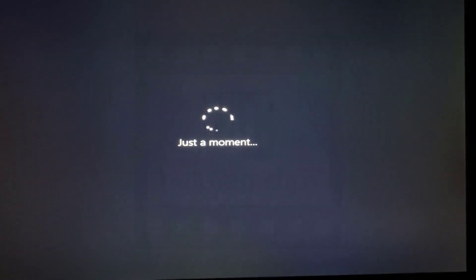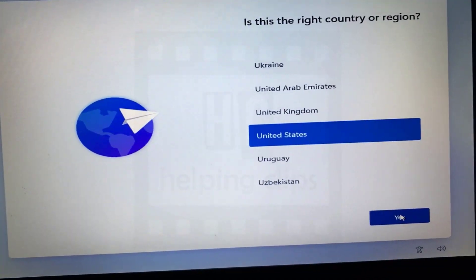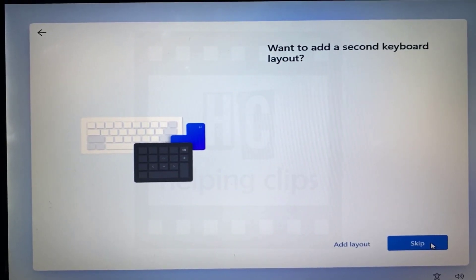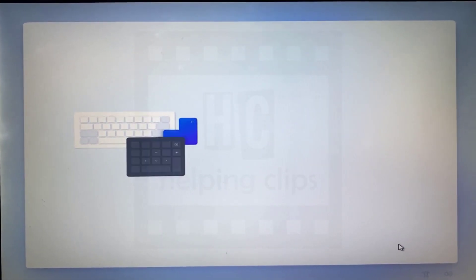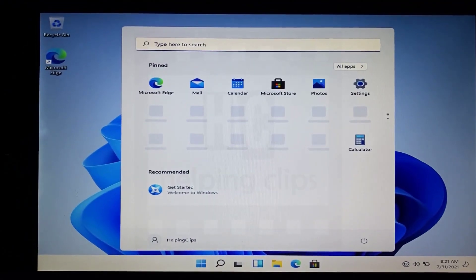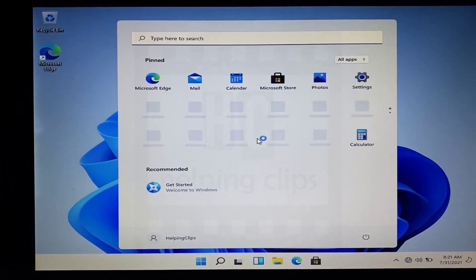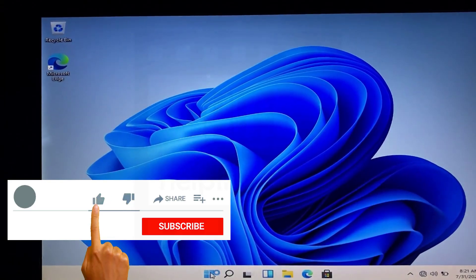The Windows setup installation will take some time — sit back and wait. Once complete, the computer will restart. On the startup screen you'll see two operating system options. After selecting, Windows 11 initial setup will load. Follow the on-screen instructions to complete the setup. Once done, Windows 11 will be up and running. This is how you can dual boot Windows 11 with Windows 10. If you have any questions, please leave a comment below and please subscribe to my channel.